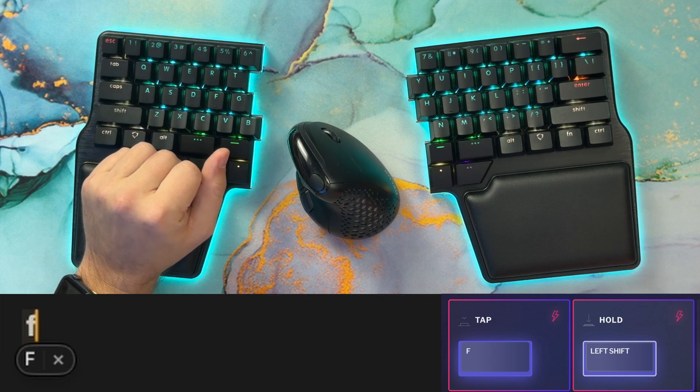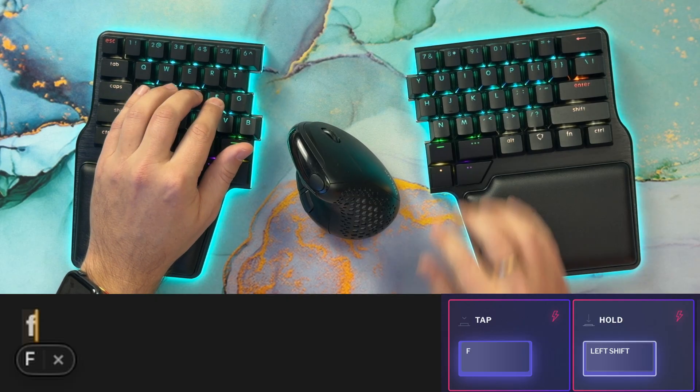Home row modifiers use a feature of programmable keyboards that allows you to configure a key that behaves as a letter when you tap it and a modifier when you hold it. This feature is called Tap Hold on QMK, while on the Dygma keyboards it's called Superkeys.